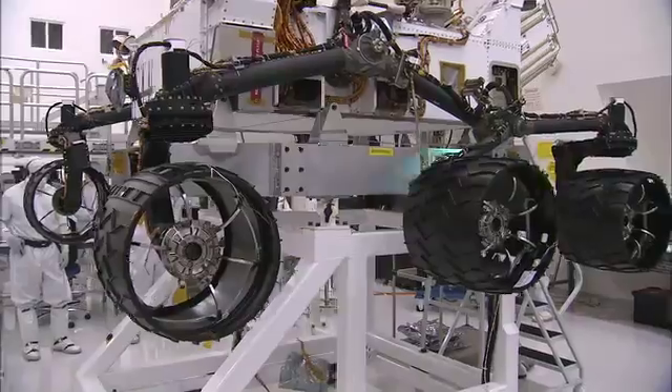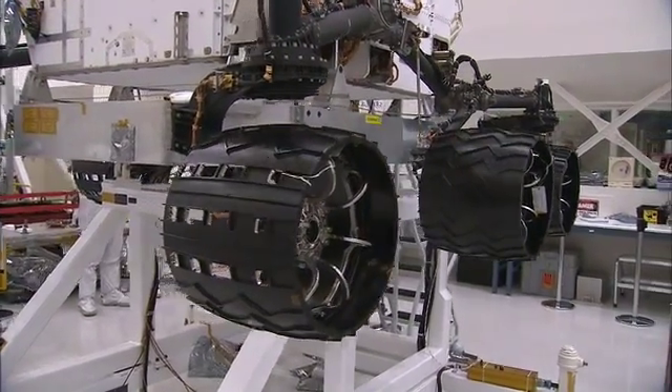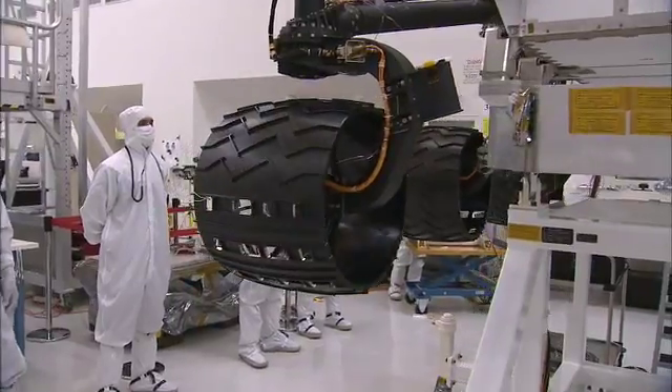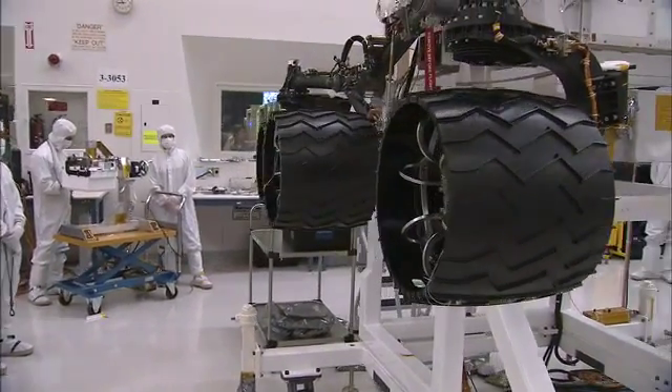Now just about everything you see on the mobility system looks black, but that doesn't mean it's all the same material. The tubes and the suspension arms coming down to the wheels — those are all titanium. The tires themselves are aluminum. The shell on those tires is actually a piece of machined aluminum that's about 30 thousandths of an inch thick — that's about the thickness of seven pieces of paper. And when they're that thin, it makes them actually soft, so they behave much the way a rubber tire would, giving you that springy load for landing and driving over rocks.